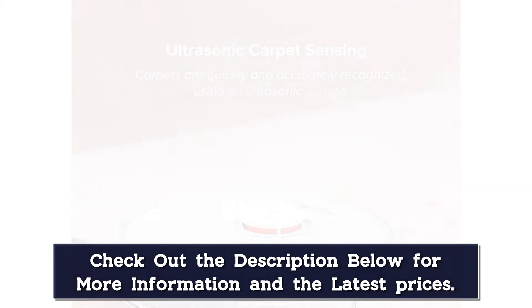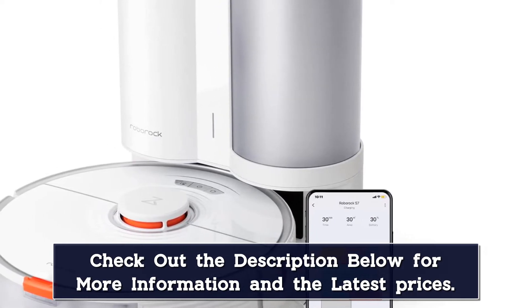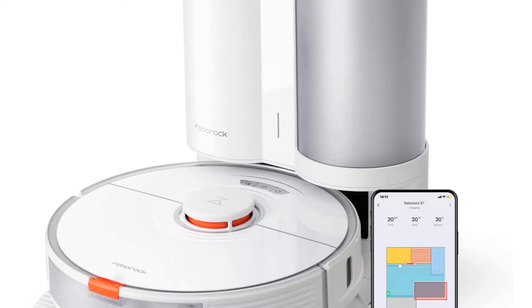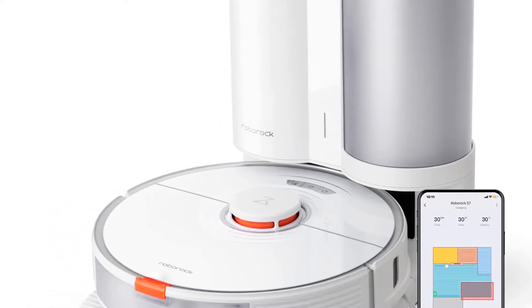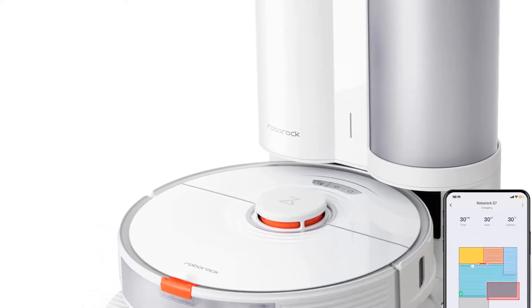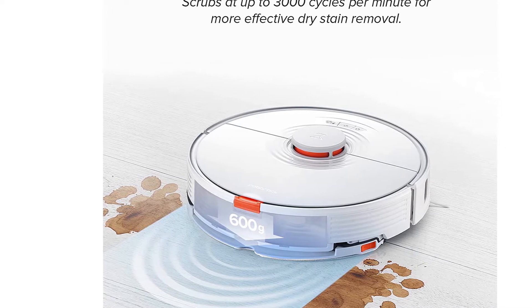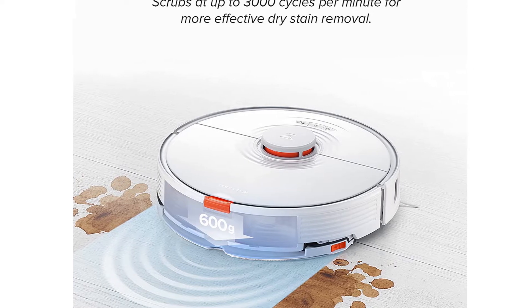Invisible walls contain the vacuum and keep it from wandering off, which is really convenient when you're not around to monitor cleaning sessions. Equipped with LiDAR navigation, the Roborock S7 Plus creates accurate maps of your home and tracks its progress, so you can see everything it's accomplished. This information is available in the accompanying app, along with multi-level mapping — the robot automatically recognizes up to four levels for efficient home cleaning. Most vacuums are relatively quiet, but the automatic emptying process can be quite loud. With the Roborock S7 Plus, you can adjust the emptying modes to control the noise level.